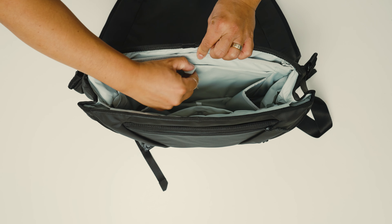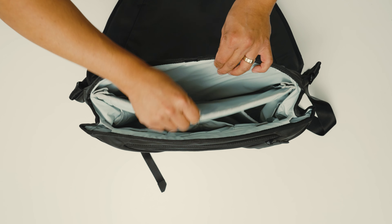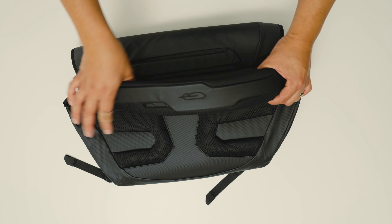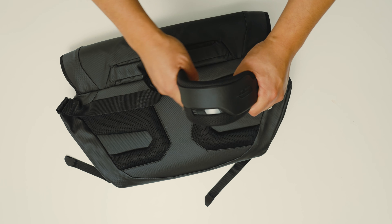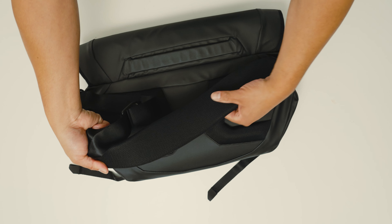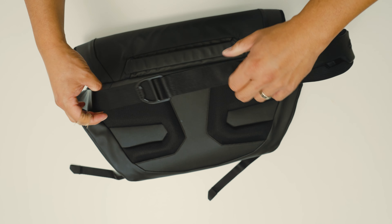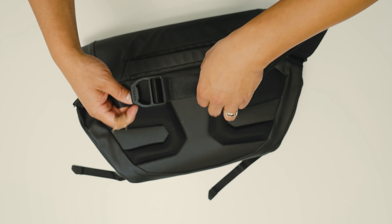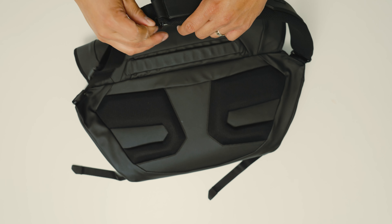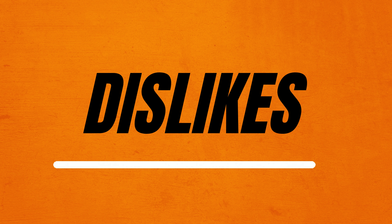Looking at the back of the bag, there's a padded tablet sleeve and a laptop sleeve that fits up to a 16-inch laptop. The last thing I really like is the shoulder strap — it's very thick, wide, and cushy, making it a great shoulder pad. Adjusting it is extremely easy with a simple one-pull buckle that you can tighten or loosen effortlessly.